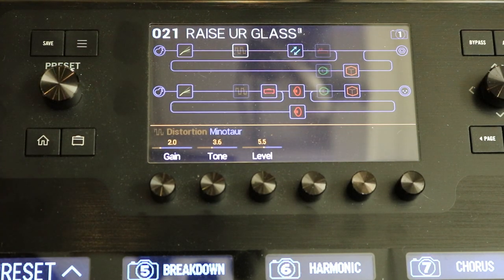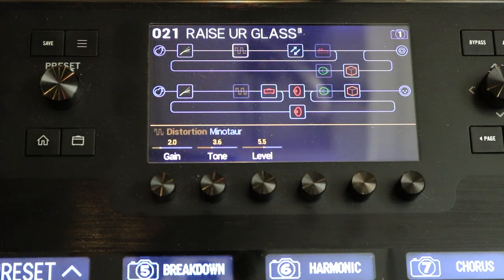I wanted to go there. We're going to hit the home button and come back into Raise Your Glass. You've got to think of a preset as equaling one sound. In the old days, you had a preset, you assigned what kind of distortion, delay, and reverb you wanted on it, saved it, then moved to the next preset with whatever effects you wanted. With snapshots, that same preset breaks down into eight variations of that preset.